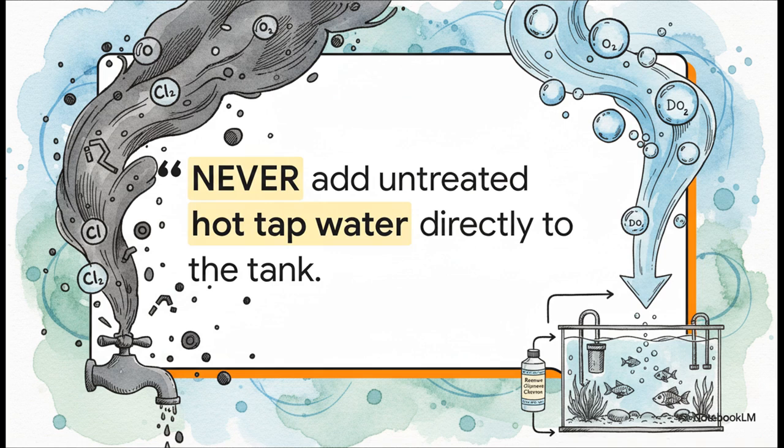This is probably the biggest and most dangerous shortcut people take. Never add hot water straight from your tap to try and warm things up. Hot water pipes can leach heavy metals and, most importantly, it's not treated for chlorine. Always start with cool treated water and heat it up safely.